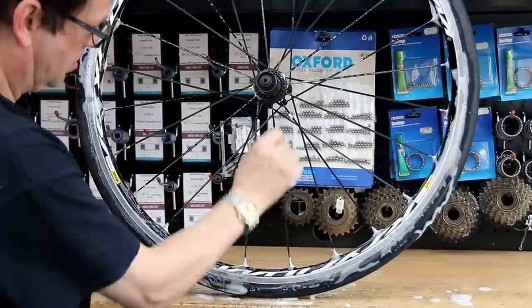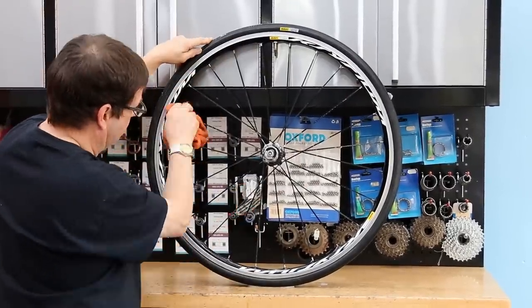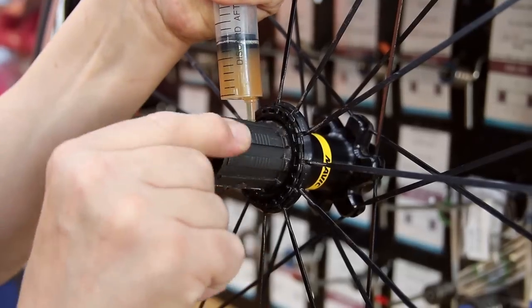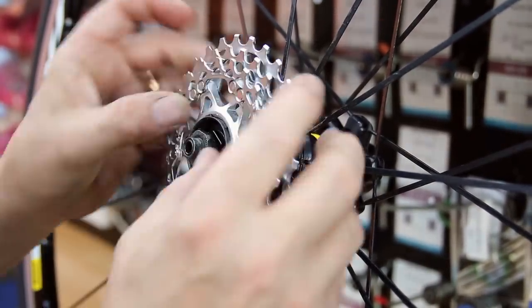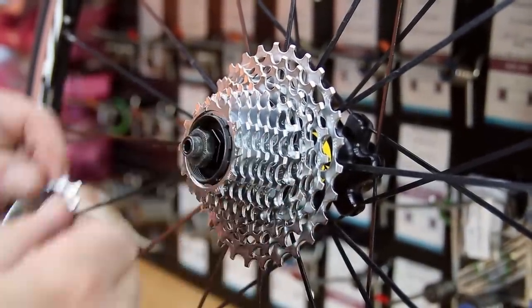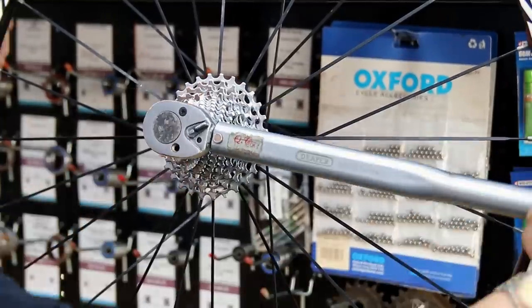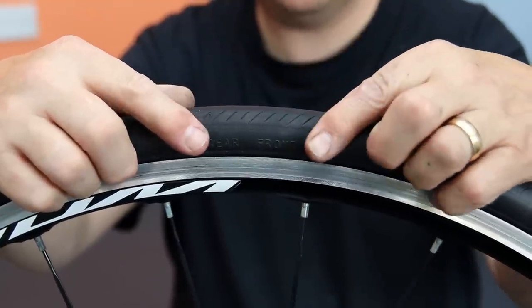Next up I'm washing the wheel down. I almost always find something wrong with a wheel every time I wash one — wheels are the cause of so many problems for a bike, so it's worth giving them a little extra time. I grease the hub as well; I see these seized all the time, so it really helps to be able to take the cassette off next time. Then I torque that up.